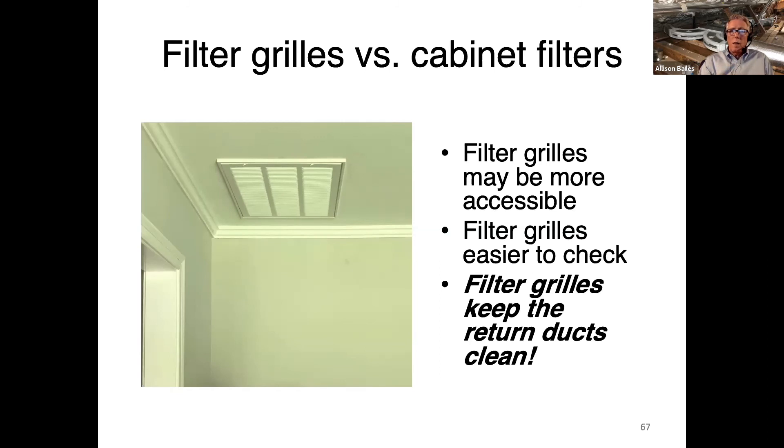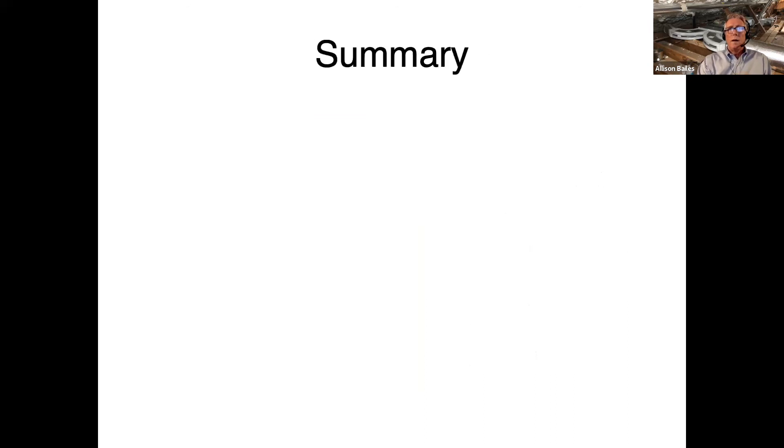One important thing with filter grills: the return duct must be absolutely airtight. Any leaks in the return duct between the filter and the air handler will suck in unfiltered air, since that section is under negative pressure. The entire return duct must be really sealed tight so you don't suck in dirt.